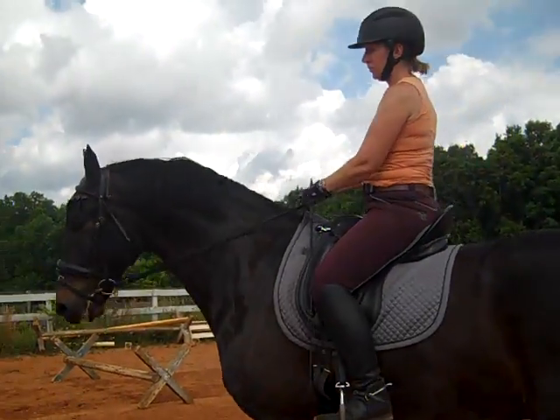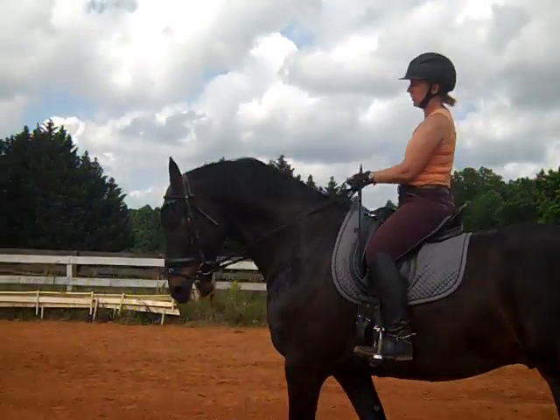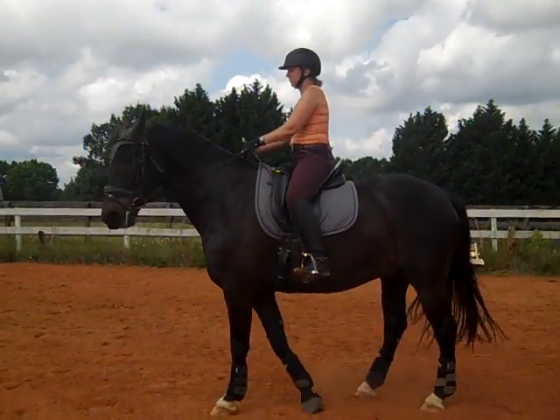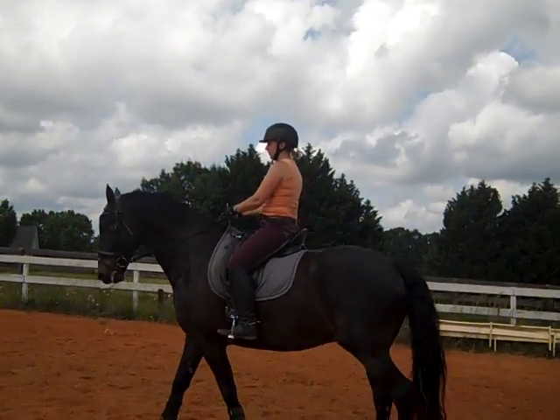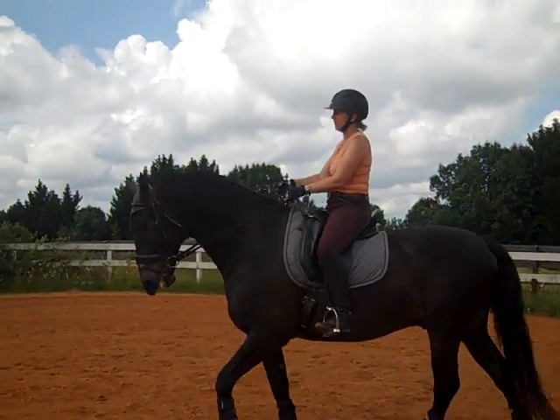Okay, so now feel — notice how you're using your hand now. First, get the jaw. Make sure you can look through his ears — that'll keep you from bringing it over too far. Now you feel him locking up somewhere else. That's his pole. So pick his nose up, pick his pole up a little bit by picking up your hand. Praise him, and feel when he lets go in his pole.